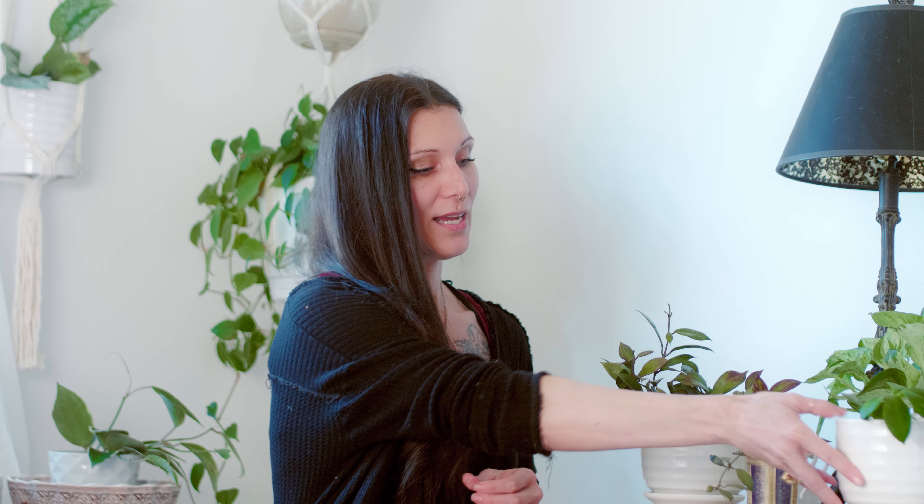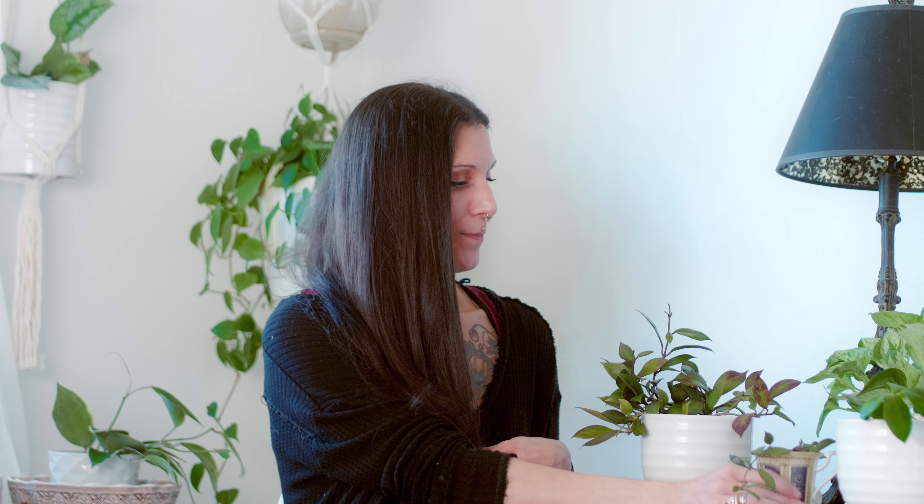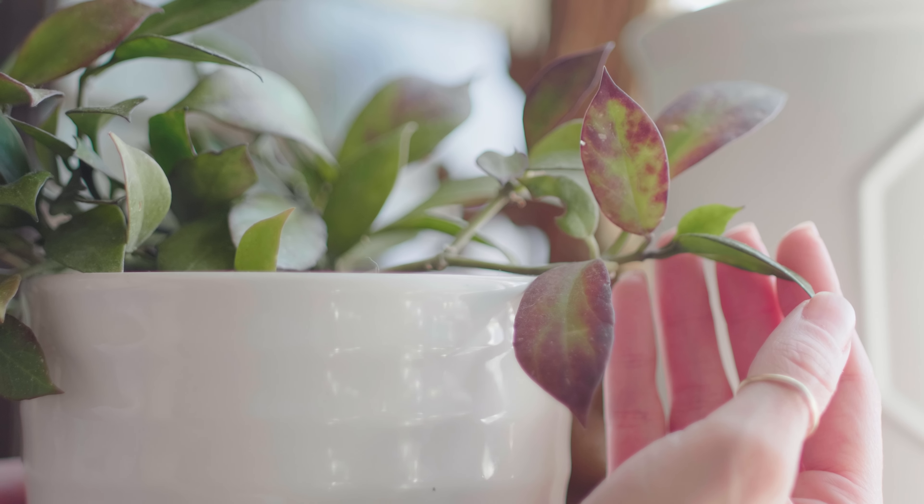It is a mix of the obscura and the lacanosa. I feel like it got its sun stressing ability from the obscura and the kind of leaf shape from the lacanosa — their smaller, more pointy leaves resemble more of the Sunrise shape. It is just an amazing Hoya: it grows so fast, it sun stresses, and it is so easy to maintain.